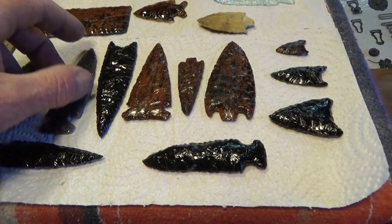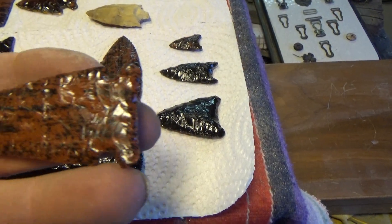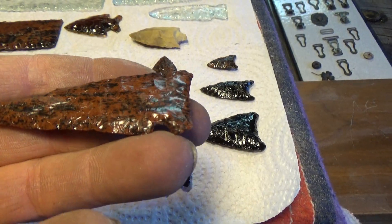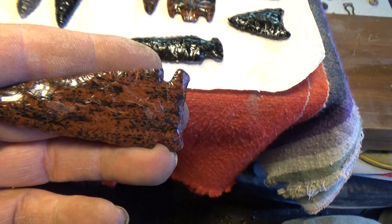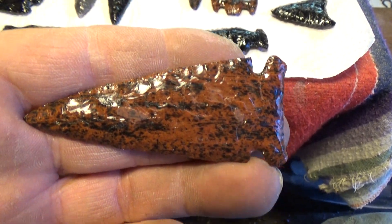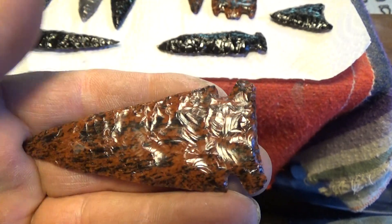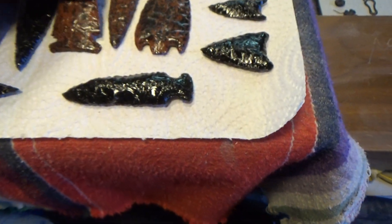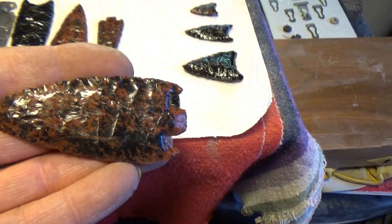Beautiful stuff — it's fun to do. This was some silver sheen obsidian. It's been fun learning. And this one — geez, I can't think of what it's called. It's obsidian but it's got like a wood pattern to it. Oh — mahogany obsidian.